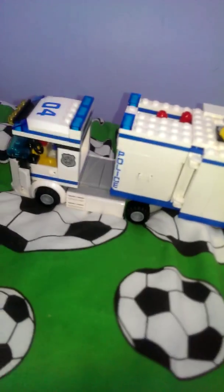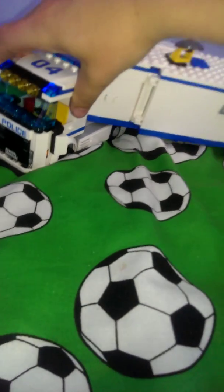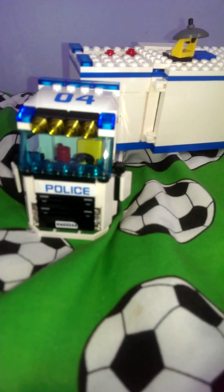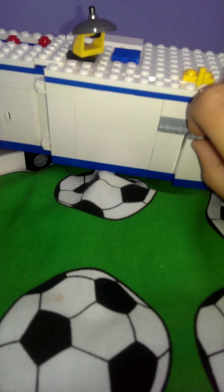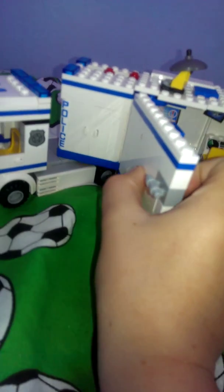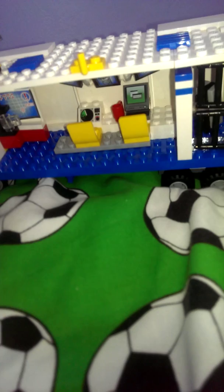Next we have the police mobile. Here's the front, and then we'll open it up. Then it's like a police — like a mini police station.